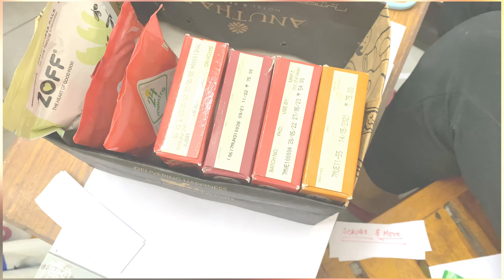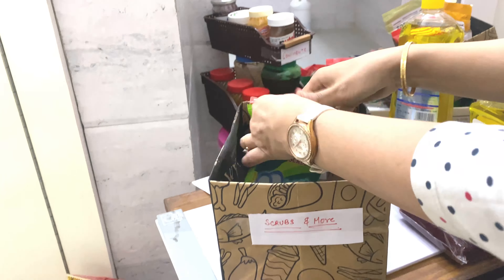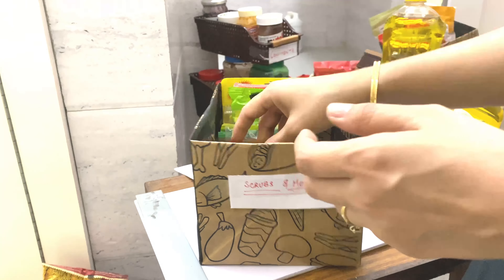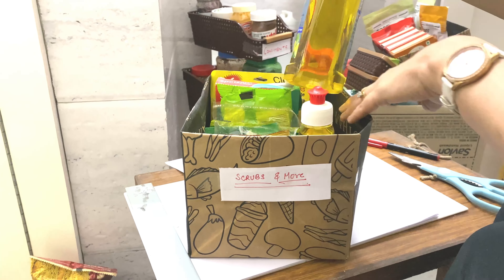Do tell me how you reuse your old bags. I always do these things because I believe that the things available in the house should not go to waste — they should be reused in one way or another.